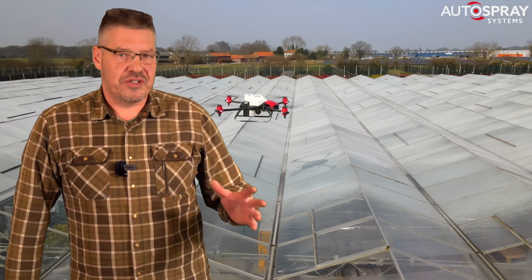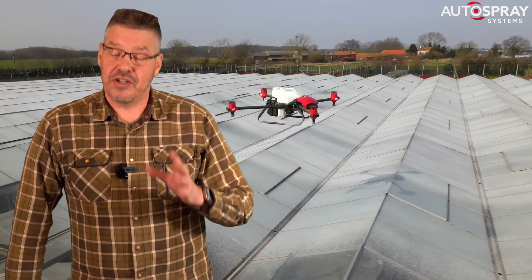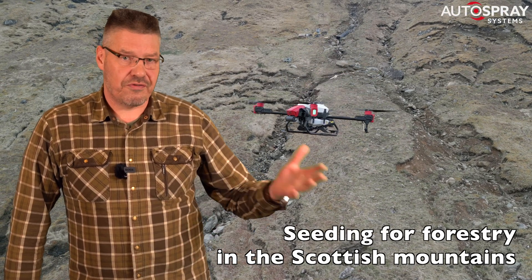We don't hide behind some unrealistic low price that doesn't include all the parts you need to be commercially productive. Our pricing includes everything you need to work continuously. It includes the drone, the spreading and spraying platforms, four large batteries, the infield charging system, the controllers, the coolers and of course the RTK system.